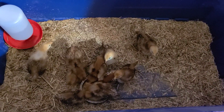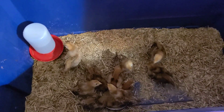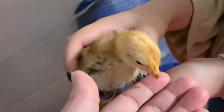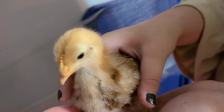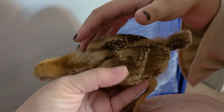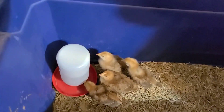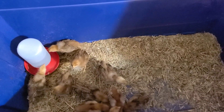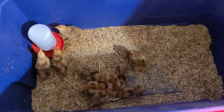We had one that kind of looked like it was going to get pasty butt, but we put a capful of vinegar in the water for the first week or so, and they have not had any pasty butt at all. They're all still living — we are happy.